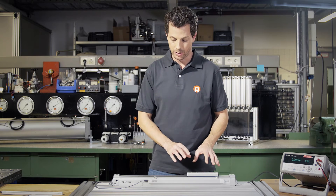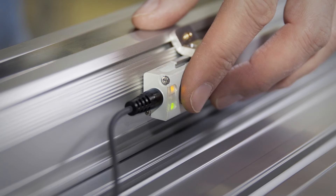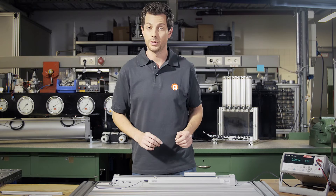Now we can set up the measurement range. We move the piston to the start position. Tap the button briefly, then hold until the LED flashes. The starting point is set.